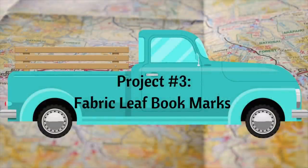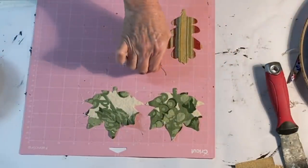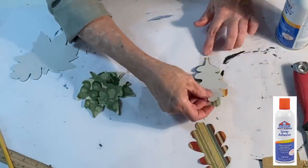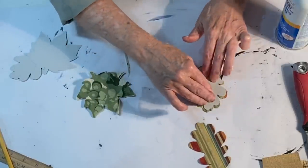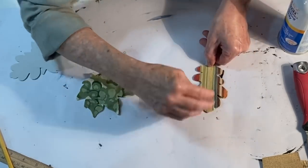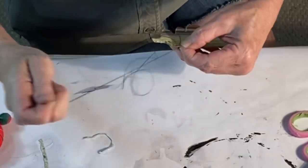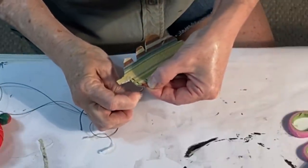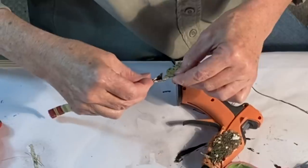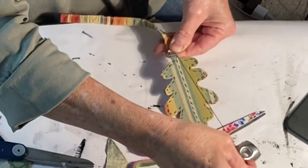For my next project I'm using thrifted fabric from a dish towel and a tablecloth. I cut leaf shapes from cardstock and from fabric, making the fabric leaves slightly larger than the cardstock. Using spray adhesive I sandwiched the cardstock in between the two pieces of fabric. Unless your fabric is reversible, make sure that one leaf is the mirror image of the other so that they will match up perfectly with the nice side of the fabric on the outside. Hand sew the two pieces of fabric together using a simple basting stitch around the edges and down the center of the leaf. I cut a strip of the hem off of the dish towel and hot glued it to the leaf to serve as a stem, then added a few stitches just to make sure it stayed attached.